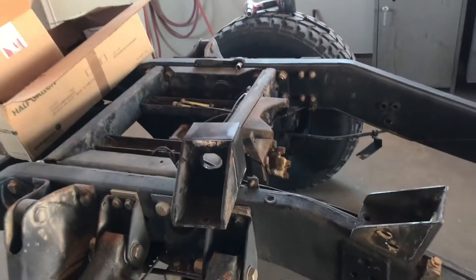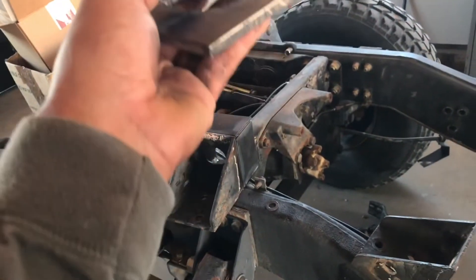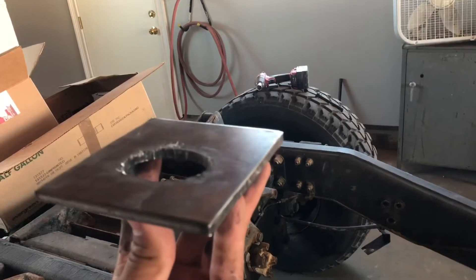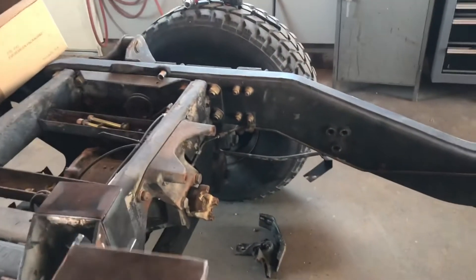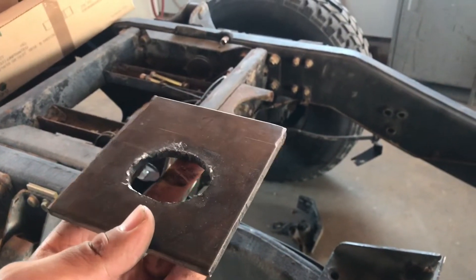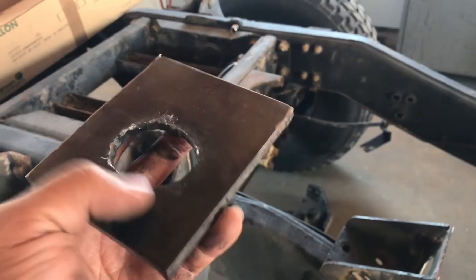Once I get ready to put the body on, this is the top plate that goes on top. I'm going to put the donut on there, put the bolt through it, and put it on the underside of the bottom pipe — something to hold it in there. That way when I go and set the body on, I can move the body around until it's squared up, then tack the bottom, lift the body back up, and finish fully welding the top.